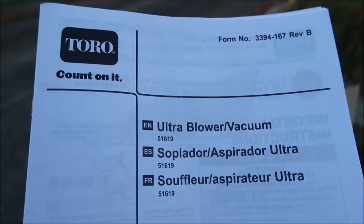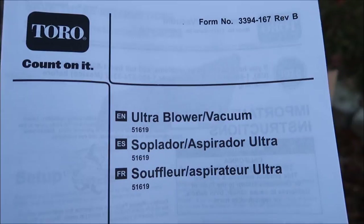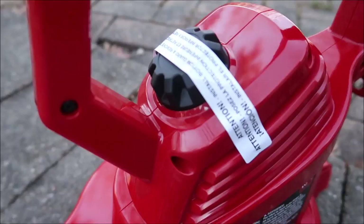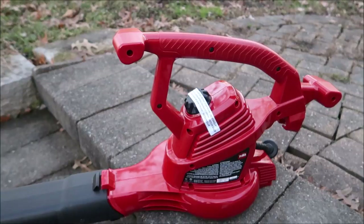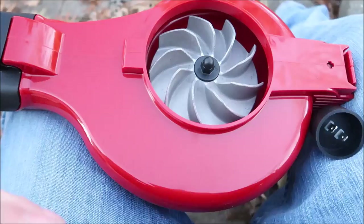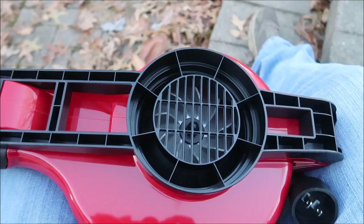So let's get this thing assembled. I'm going to assemble it in blower mode first and then switch over to vacuum mode — we'll show you both. The blower is pretty easy to put together; this just slides on and pushes in. There's a warning to install the guard underneath before use. The cover just clips on both ends — that simple.